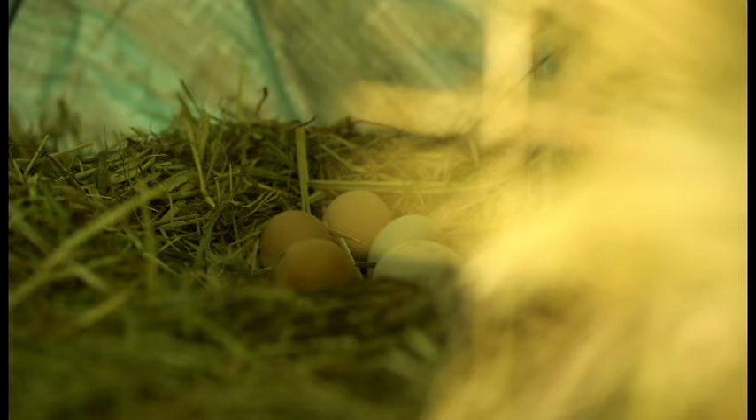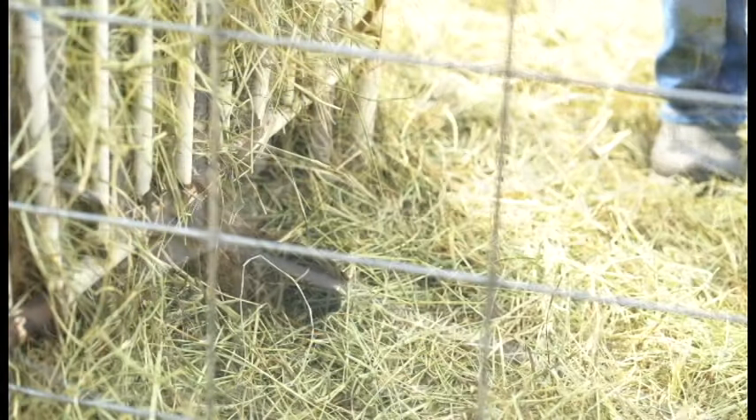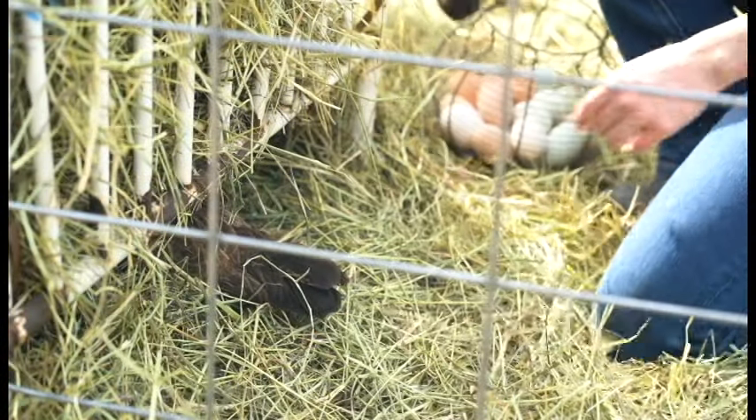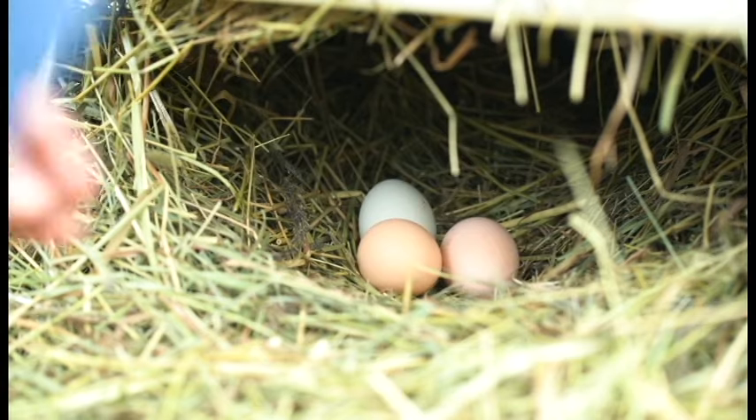The trick is finding the eggs — it usually involves a daily egg hunt around the homestead. Our ladies have mostly rejected the nest boxes and have decided that this trailer filled with goat hay, for example, is a much better nesting option.